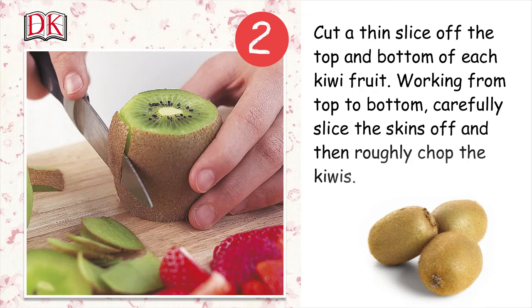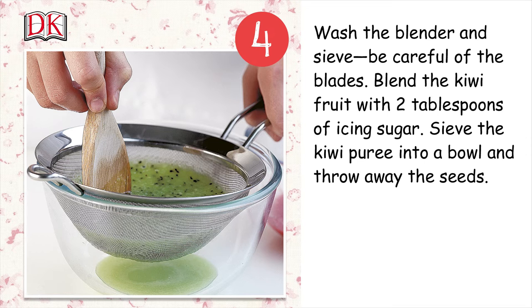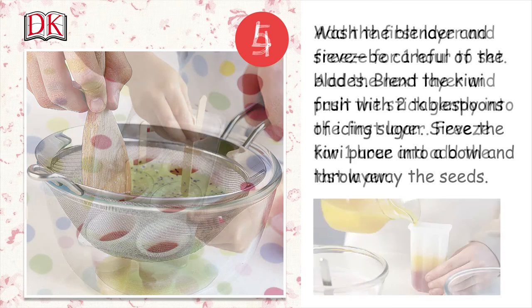In a blender, blend the strawberries with one tablespoon of icing sugar. Save the strawberry puree into a bowl and throw away the seeds. Wash the blender and be careful of the blades. Blend the kiwi fruit with two tablespoons of icing sugar. Save the kiwi puree into a bowl and throw away the seeds.